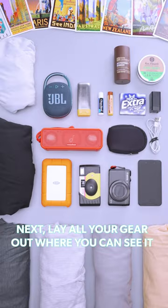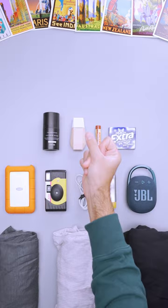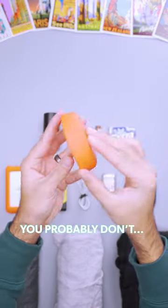Next, lay all your gear out where you can see it. Cut it in half, then cut it in half again. If you're not sure if you need something, you probably don't.